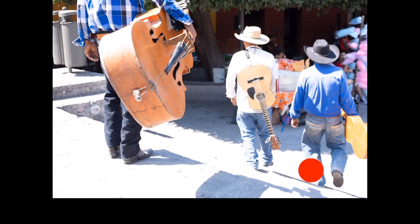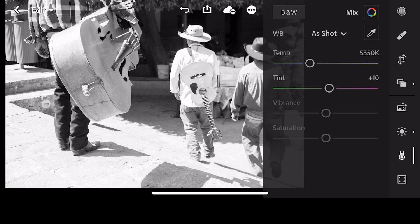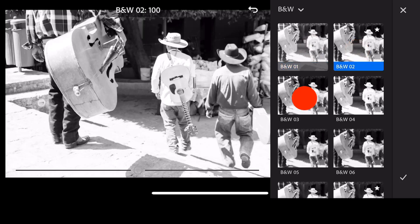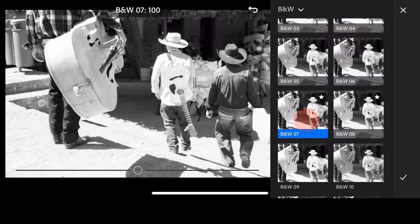Let me show you the original. Here's the original, and here is the black and white with a bit of highlights reduced. Maybe we do want to adjust the black and white a little bit. So what we could do is go to our black and white profiles and flip through really quickly to see which one reduces the overall exposure more.